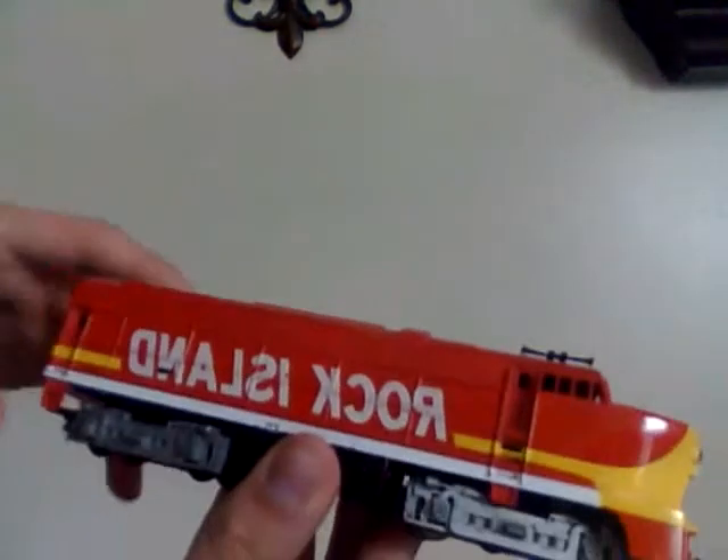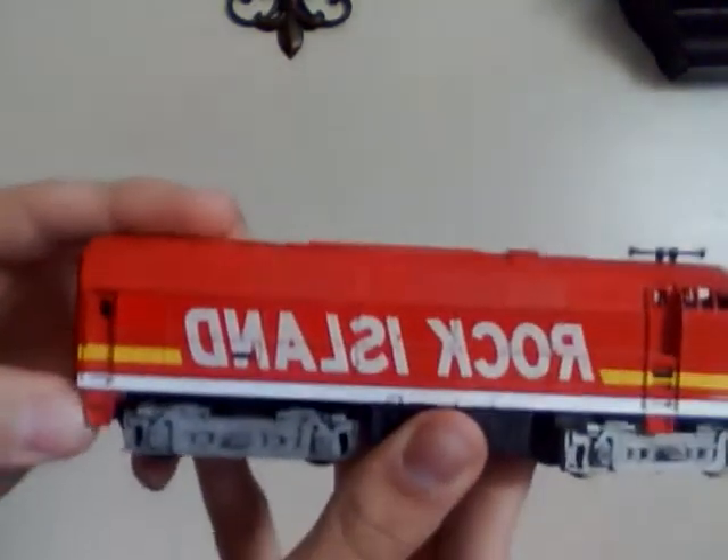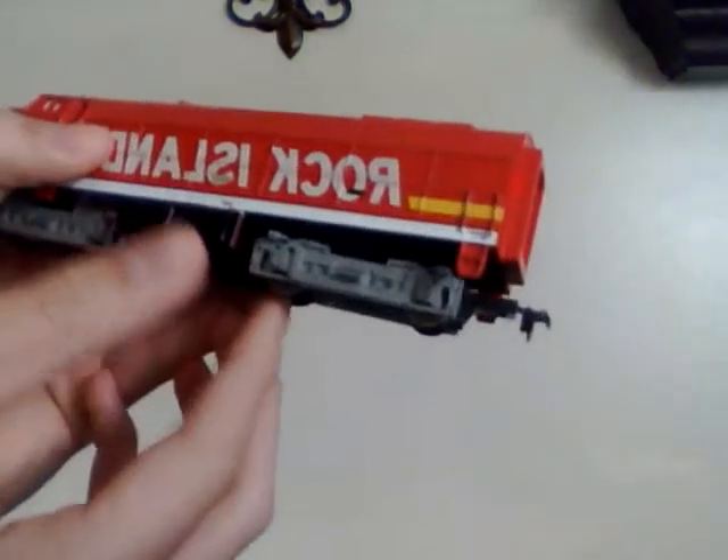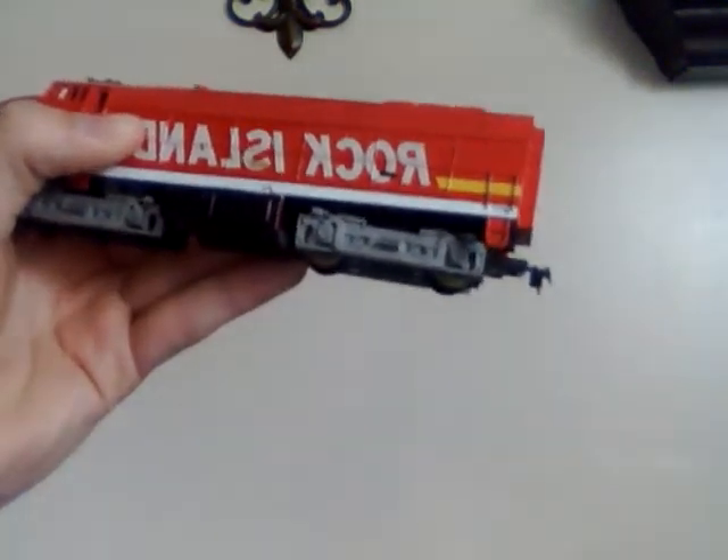If you look along the sides here, you've got nice molded rivets that you can actually feel, along with different vents along the side. Right here on the back, you've got another ladder going up to a door. On the rear of the unit, you have another molded door along with two what looks to be lights. The trucks are about the same with nice details, and there's a nicely detailed fuel tank. Also on the rear, you've got the same coupler as on the front.